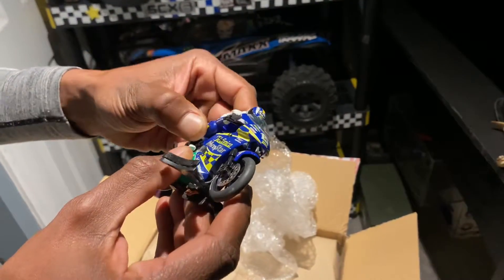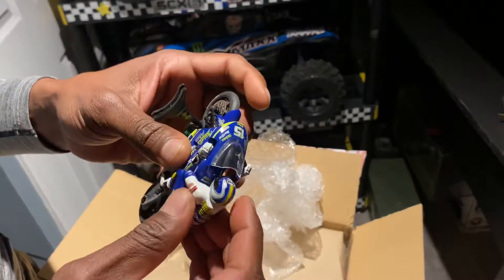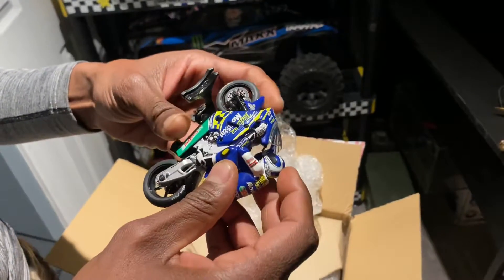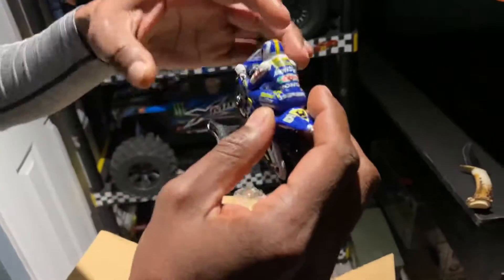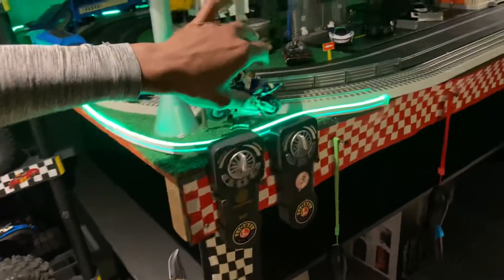Can he come off? He's supposed to be able to come off. Damn, he's like glued on. That's the used one though. I'm gonna spin them and set them right here on the layout. Look at that joint - sweet. Let me get my other one out too.